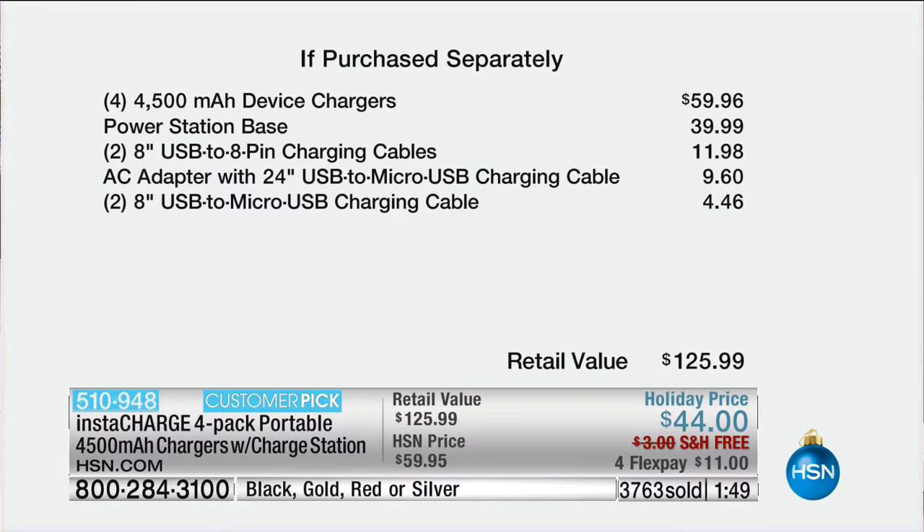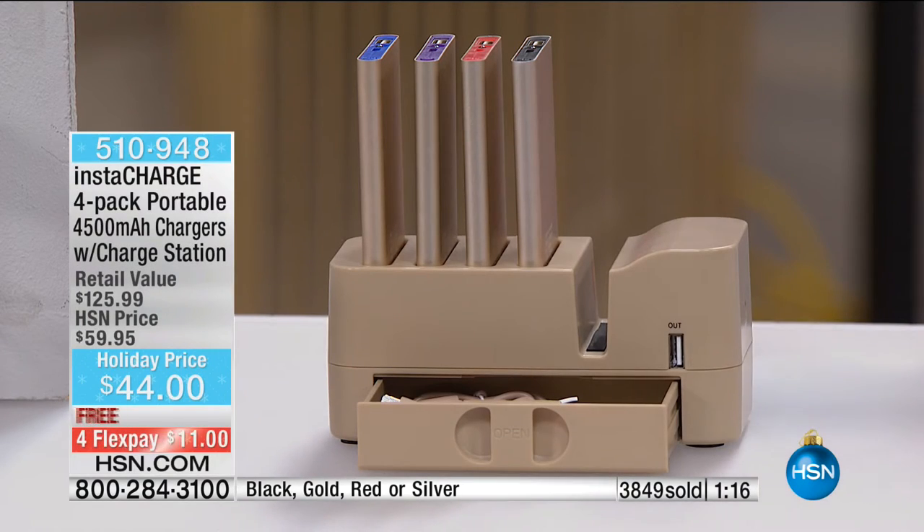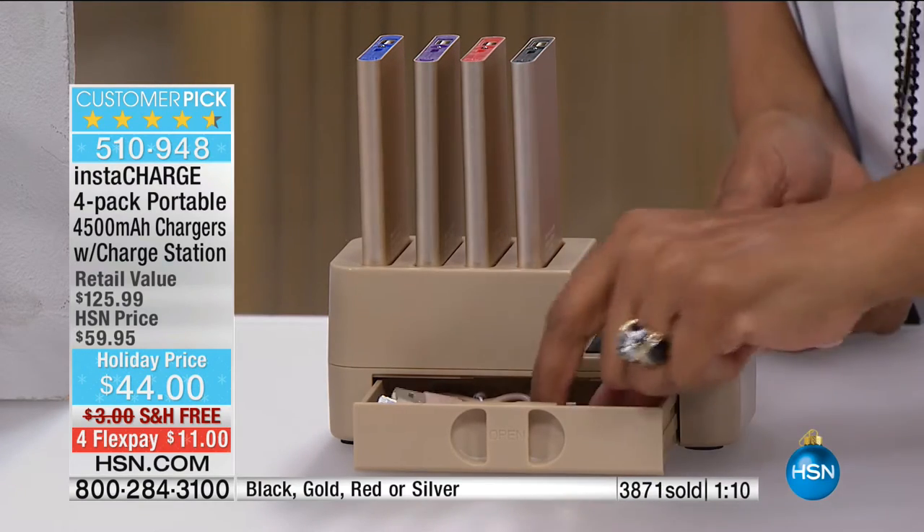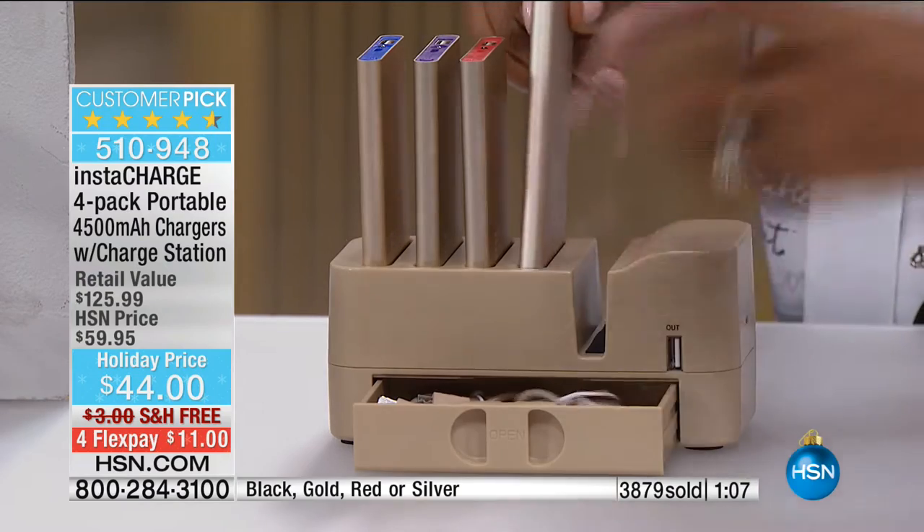That power base station is key — it's a $40 value. For $4 more you get four 4,500 milliamp device chargers, every tip imaginable for almost every phone model, Android or Apple, plus free shipping and handling. What's new is the drawer at the bottom — so organized, genius design, you're never looking for your cables. A family member or friend comes over and their cell phone is getting low — no problem. You've got the tip for Android or Apple, you hand them the charger, you're good to go. You can even charge your cell phone right here at the station.